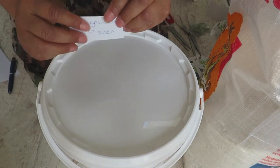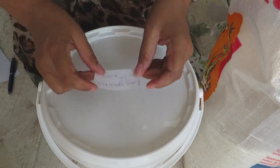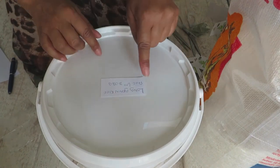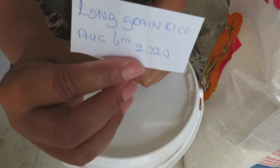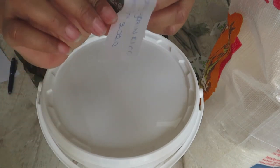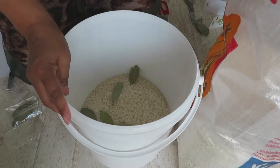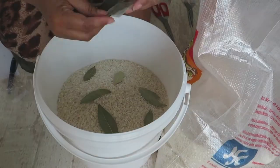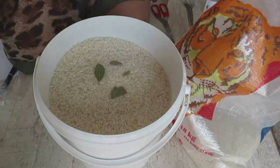Always label your stuff. This is long grain rice, dated August 6th, 2020. Repeat the process until your bulk rice bag is completely empty.